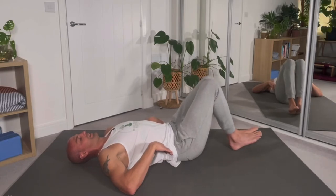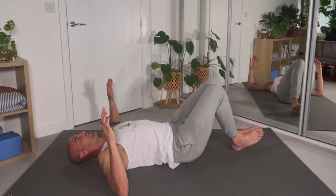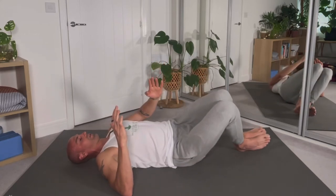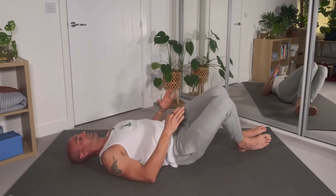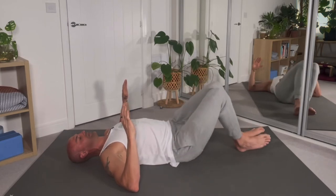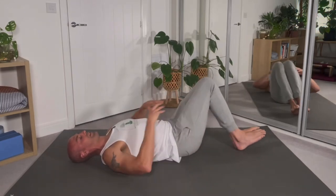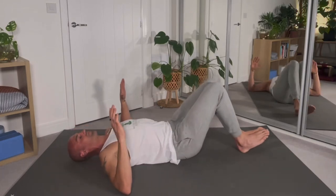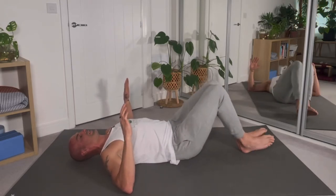Feet and ankles together, knees together, elbows out to the side for stability. This is a very gentle, easy knee roll from side to side — think 11 o'clock to 1 o'clock. We're not dropping all the way down; just staying in a comfortable range, keeping the ankles and knees glued together. We're using the lower body as a bracket to rotate the spine. If your knees are slipping, you're going too far — keep those knees joined together.